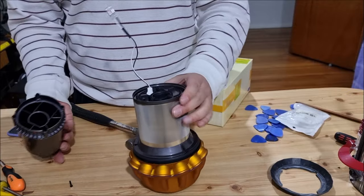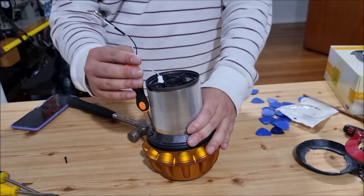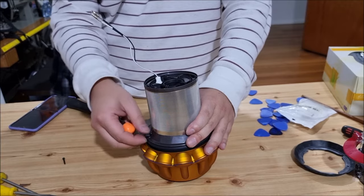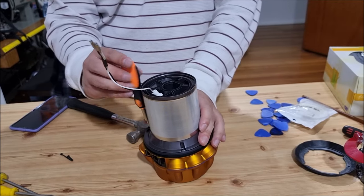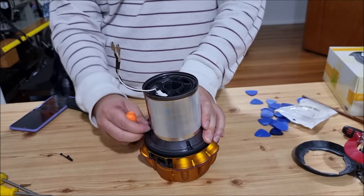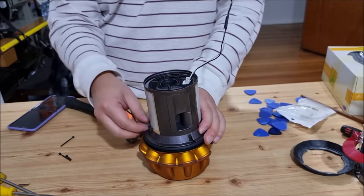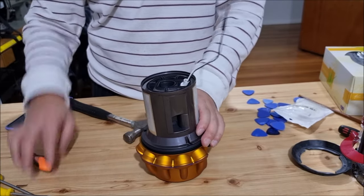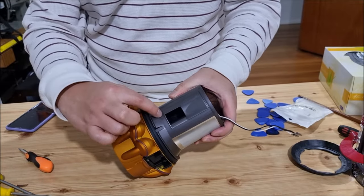Next we're going to take it out like this. To remove the screws on the base, there are three of them. You need your Torx T8 screwdriver to remove these screws. After you remove the screws, we need to take the outside mesh out.